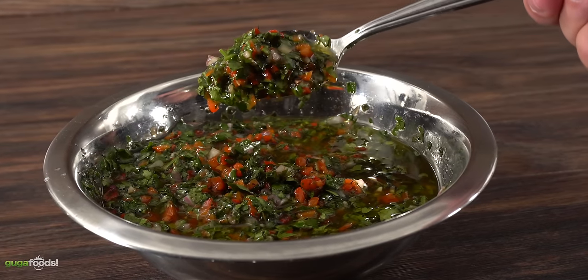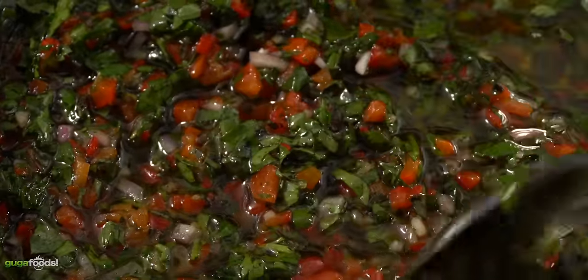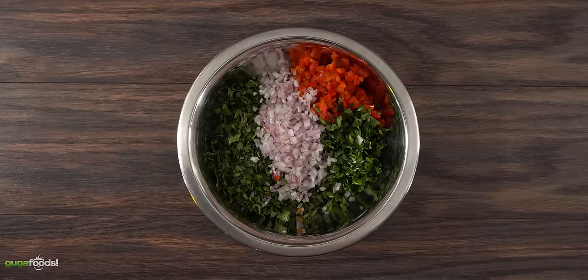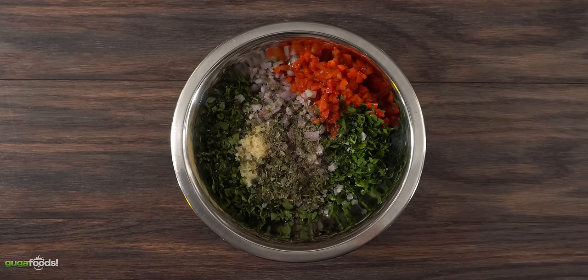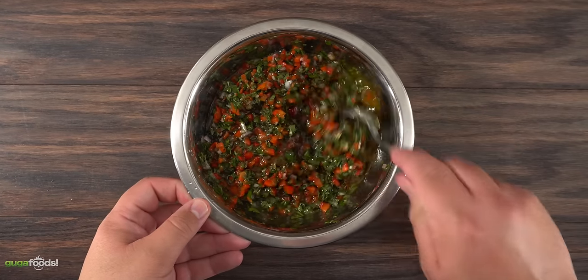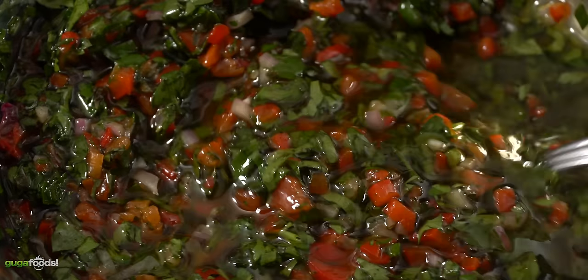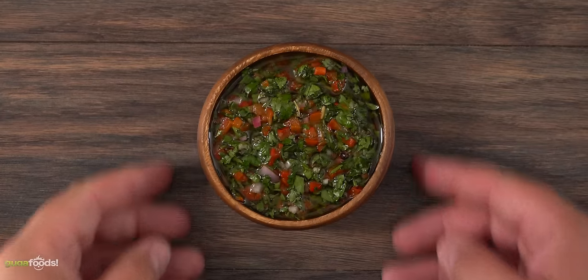While the lobsters were dry aging, I used the time to make a chimichurri sauce — super delicious and easy to make. Exact amounts and ingredients are always in the description below. Into a bowl I threw in some diced roasted bell peppers, followed by parsley, cilantro, shallots, garlic, dried oregano, a good amount of salt, a little red wine vinegar, freshly ground black pepper, and a good quality olive oil. Mix everything together — if you want it a little more tangy, throw in some lemon juice. Your red chimichurri sauce is done. This should pair up perfectly with the lobsters.